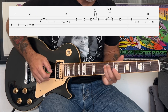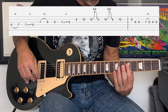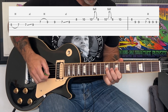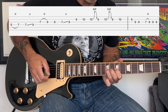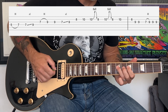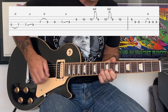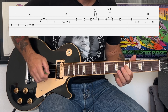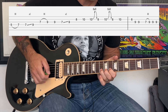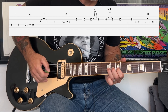The next part is an ascending pattern. Breaking that down, we're going to start with our index finger at the fifth fret, hammer-on to the seventh. Then we're going to do another slide — we do that bend up and then we're going to pull off to the eighth fret. We do that twice and then we're going to end with that kind of phrasing that mimics what the rhythm guitar is doing.